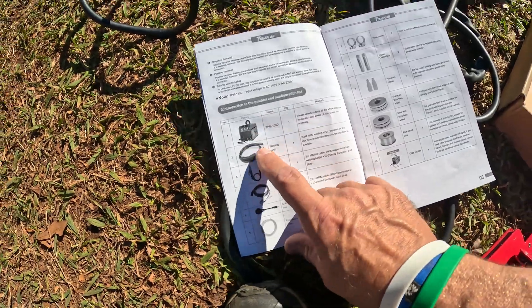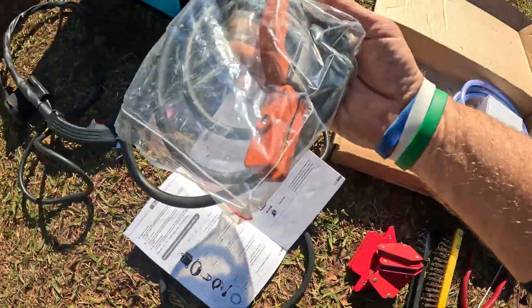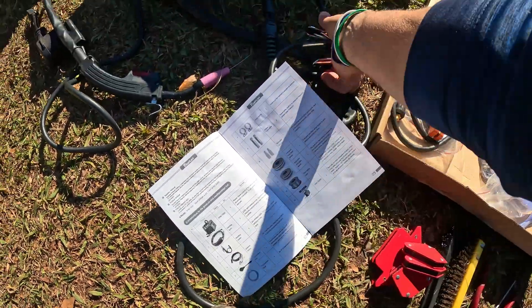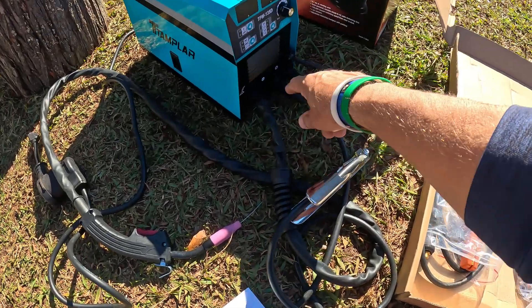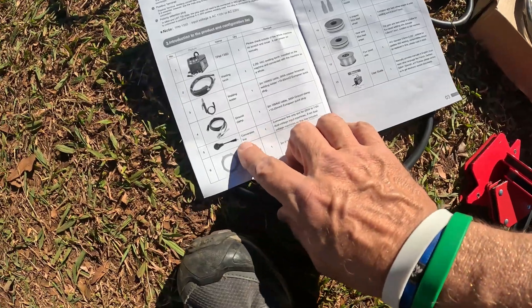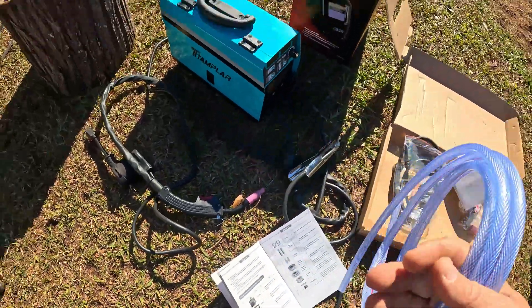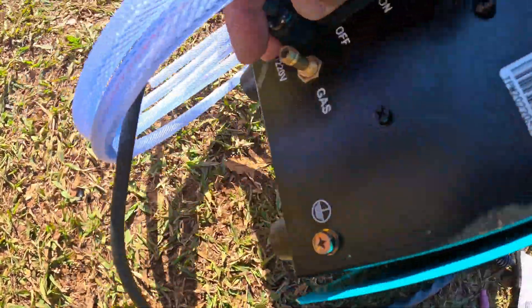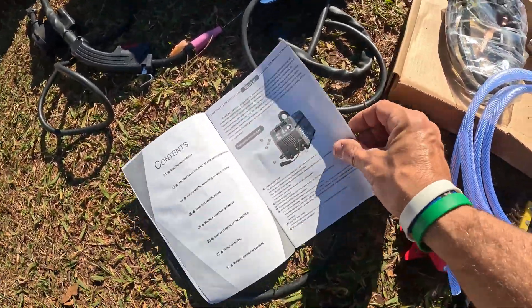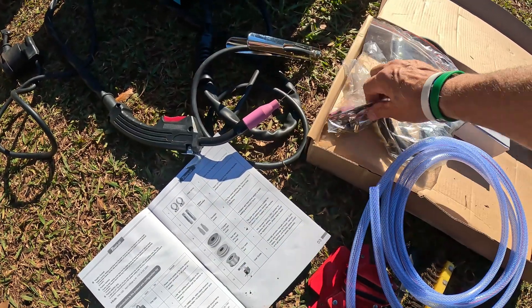You get the unit itself, the welding torch, and the welding holder — this is made for stick welding, or MMA, also called arc welding. Then you get the ground clamp — you'll have to reverse the polarity and run the ground clamp for that. You also get the conversion line, a transparent hose, and if you're running argon gas there's a fitting right on the back where you run it into the gas fitting.